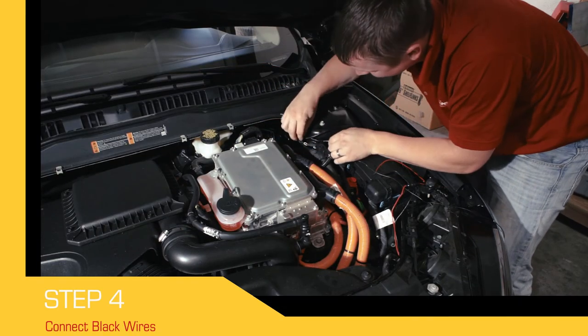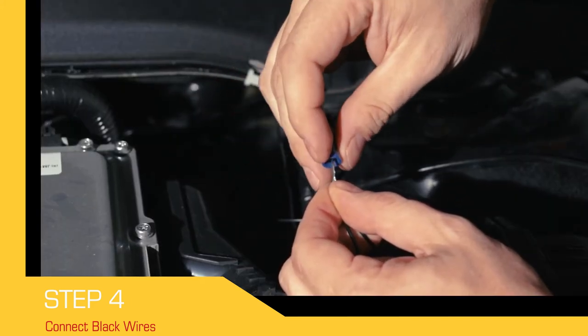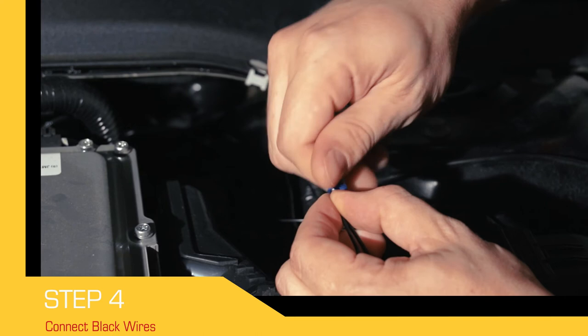Once the wires have been routed into the engine compartment, use the provided wire nut to connect a black wire from the switch to the black wire that's running out of the Deer Alert.